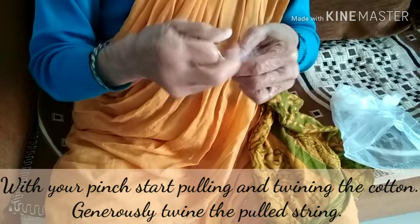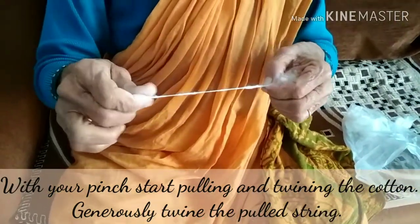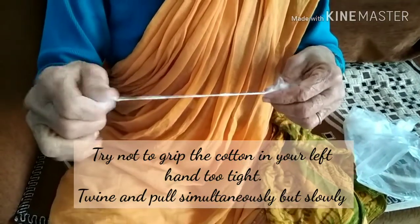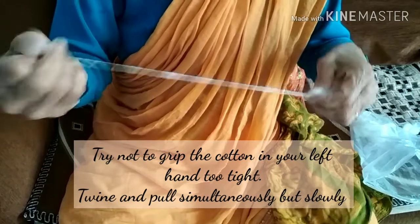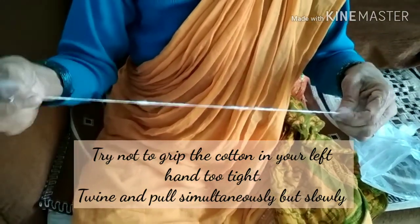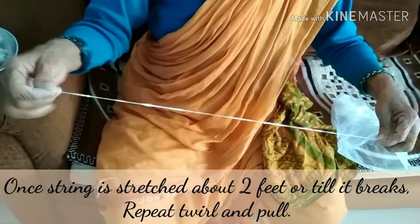Now pinch and start pulling and twining the cotton. We have to generously twine the cotton while pulling it gently. Try not to grip the cotton ball in your left hand too tightly. Twine and pull simultaneously.